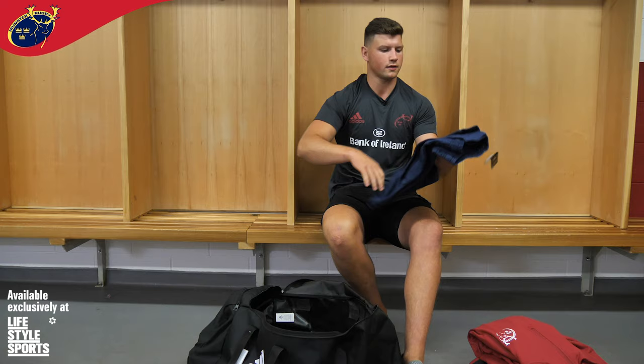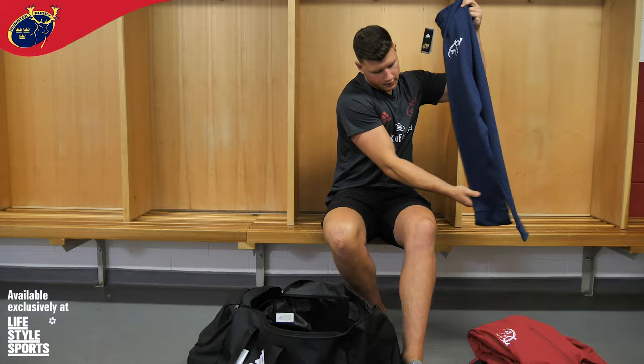Tracksuit, it's different to last year, different kind of design to last year. It's got tight ends at the bottom. It's just wearing a raincoat.